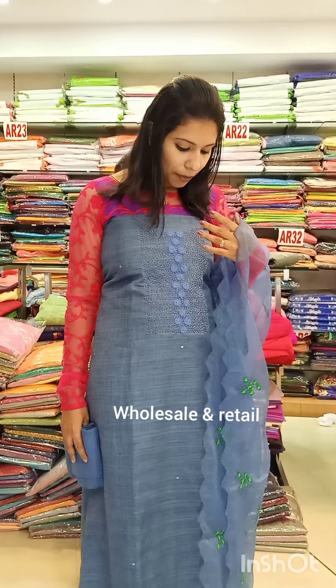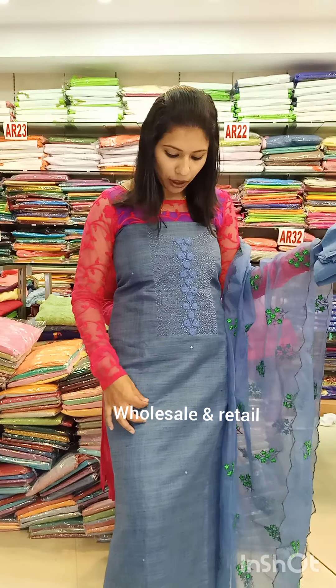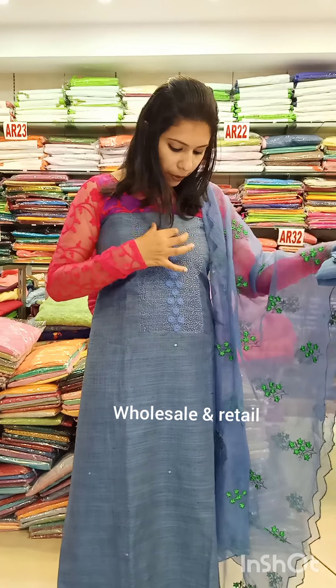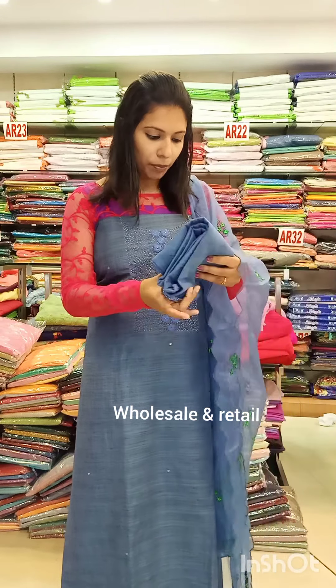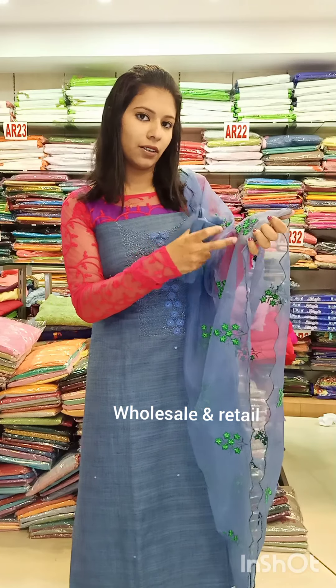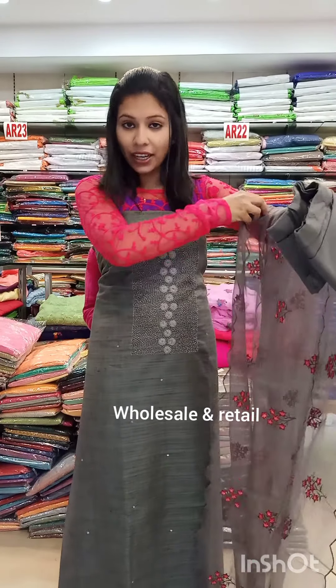Next is a denim shade Madrasi cotton. It has a mirror box and flower design with golden poles. It also features a floral box design in a dark gray shade.